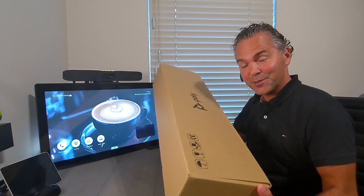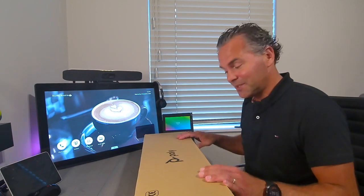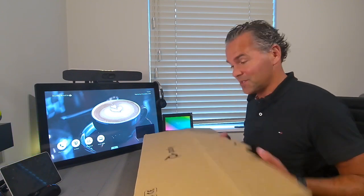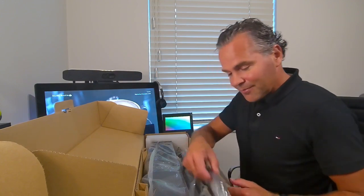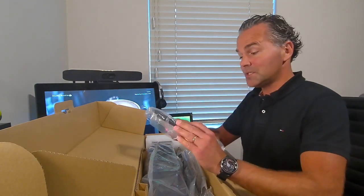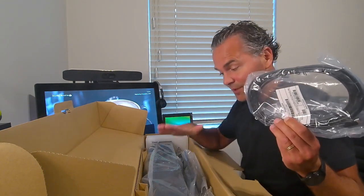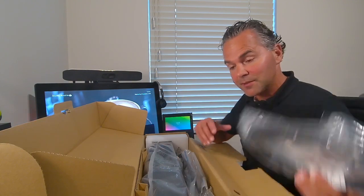First, the Studio USB. Must be familiar, as I've done earlier Studio USB unboxing videos, but just to give you a quick impression of what is inside the box. We have a USB cable which is five meters — that is the USB cable between the Studio USB and the Teams Room System compute.